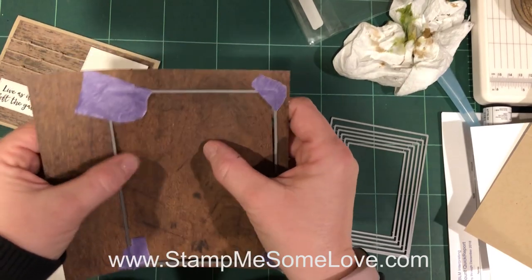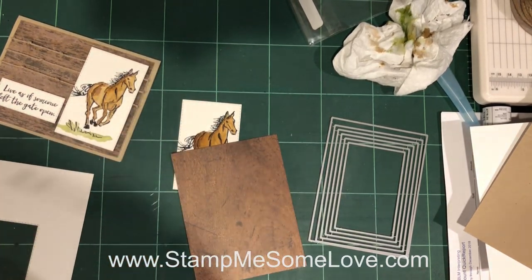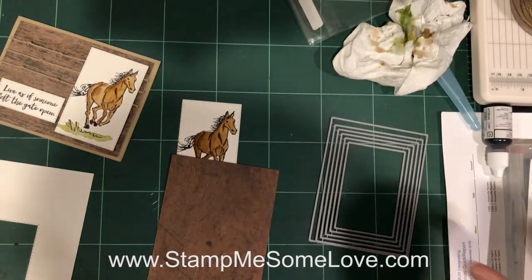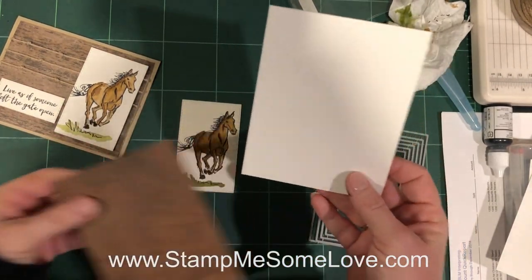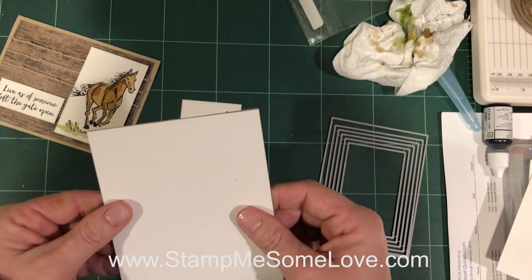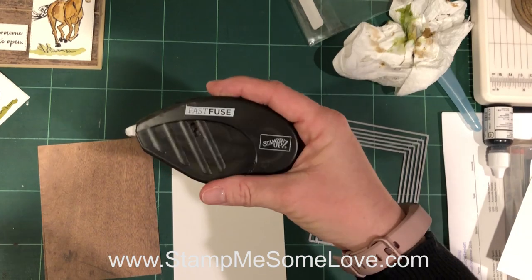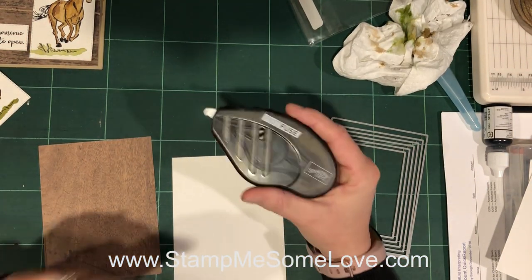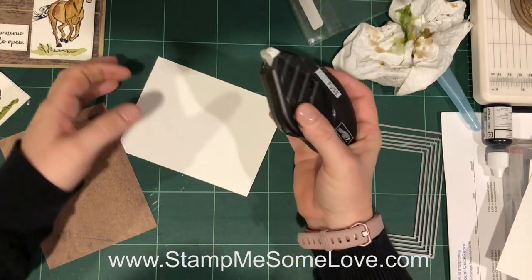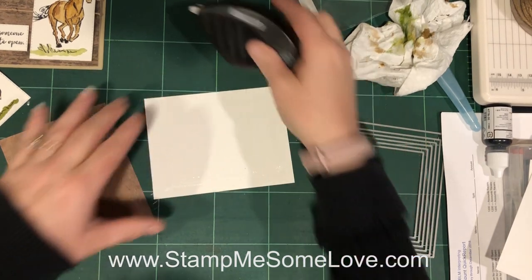I have die cut that out, so now I have the perfect size of designer series paper that I need. The next thing I'm going to do is use a piece of Nina White cardstock — I cut it down to basically the same size as my designer series paper. I'm going to use my adhesive, which is Stampin' Up's Fast Fuse, but they no longer sell this. I discovered that Amazon actually has it — it's a Tombow product called Xtreme and I will link down below for that as well. I love this adhesive and I'm really happy to find refills for it on Amazon.